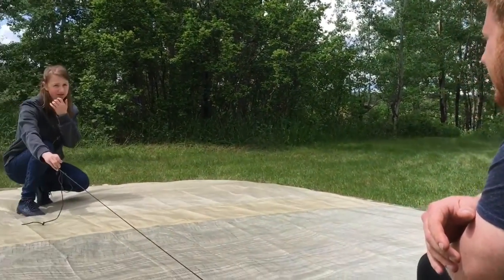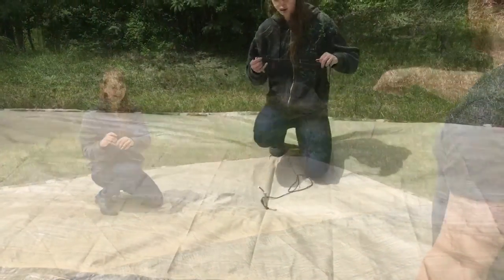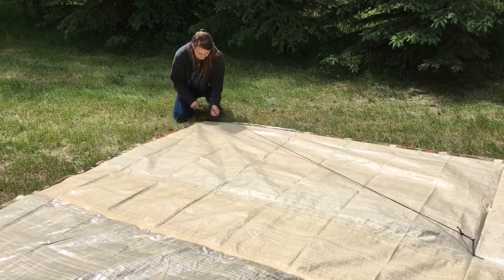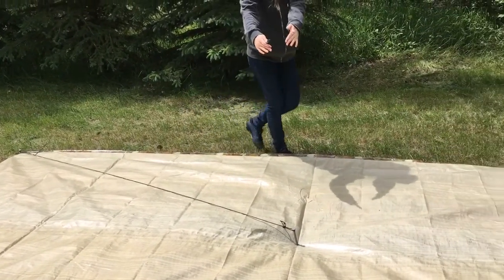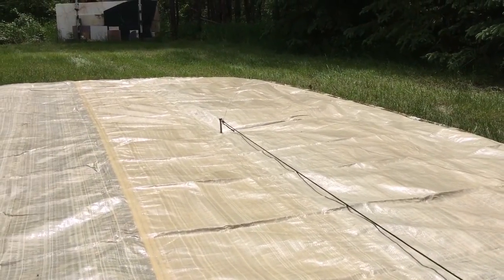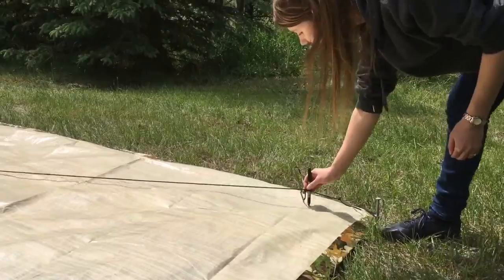You go from this corner through the top — because then we cut this out and this will be where the door is. This will be the shortest distance, so I'm going to do it from this distance.